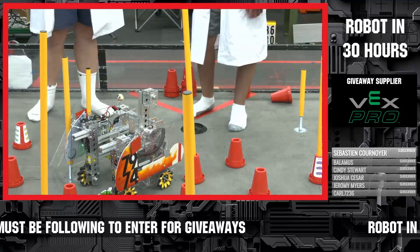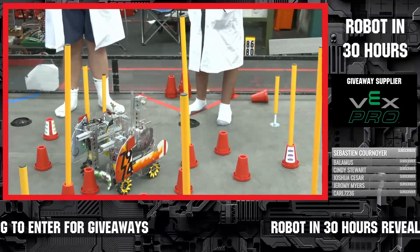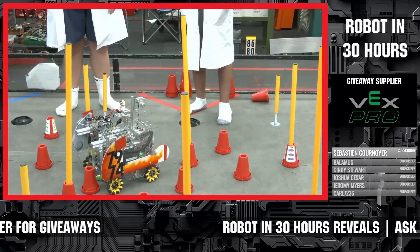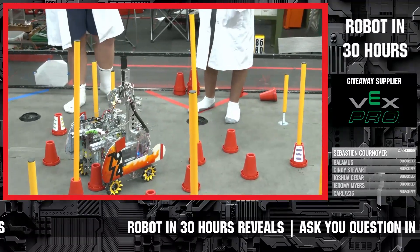Unfortunately, we don't have the height to get onto the high poles yet. That's something we are definitely going to work on in the next season. We've been seeing a lot of amazing mechanisms from teams we've been working with, and we'd love to incorporate those.